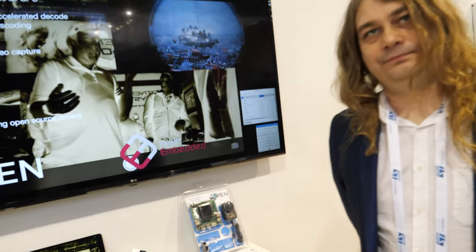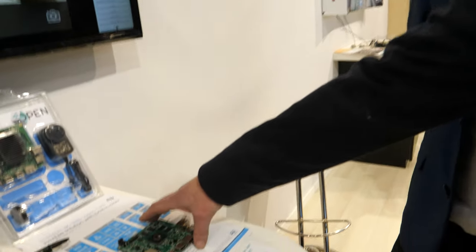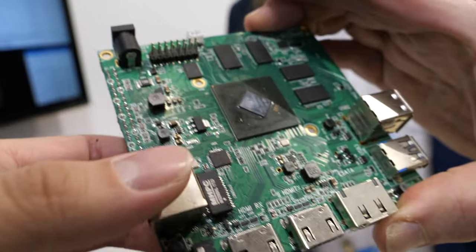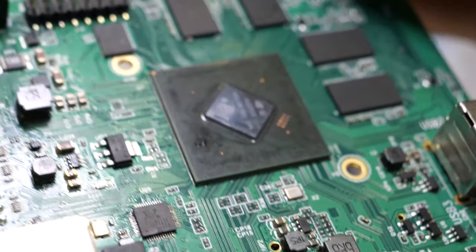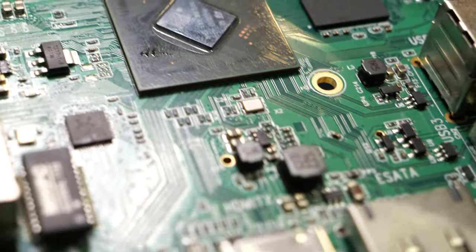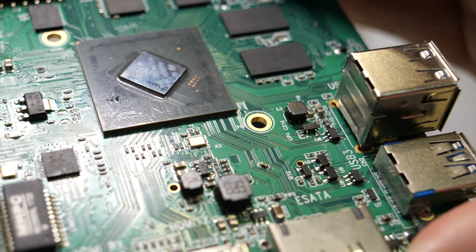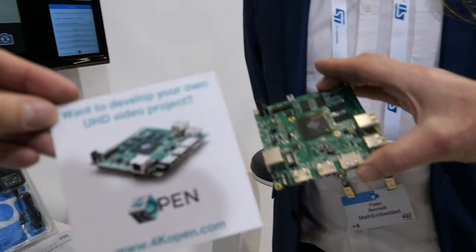The STI chipset itself has been available for a couple of years and is used in set-top box products around the world. The 4K Open program was launched in October of last year, and people can find it right here.